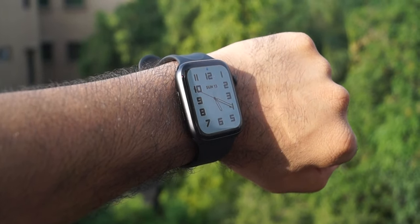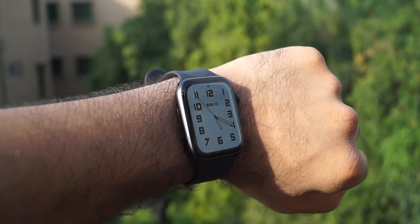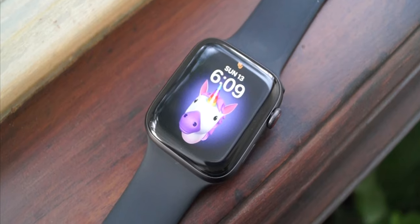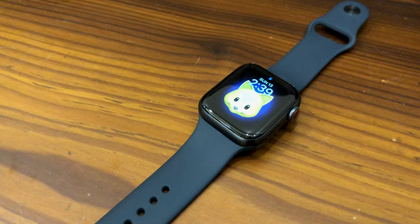This watch is available in two display sizes — 40 mm and 44 mm — and has a resolution of 324 x 394 pixels. The display is an always-on OLED Retina display and has a brighter and more vivid display than its predecessors, up to 1000 nits.